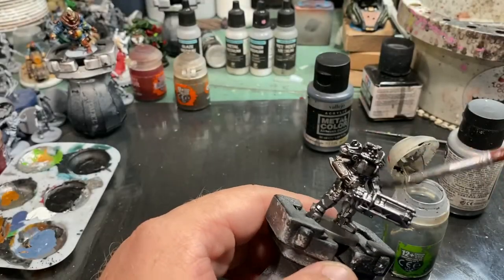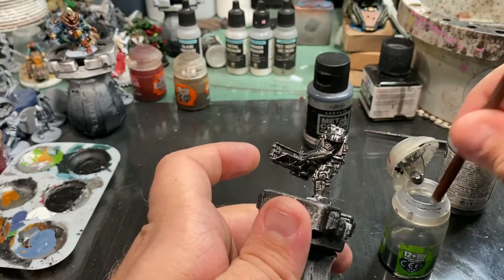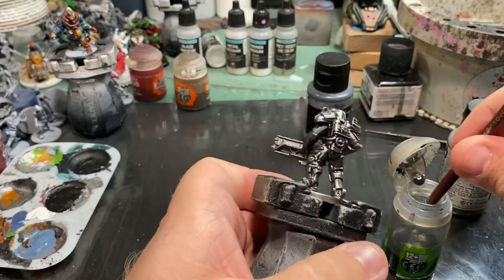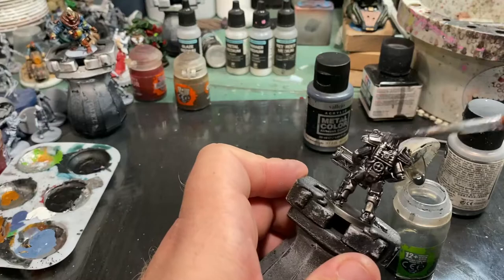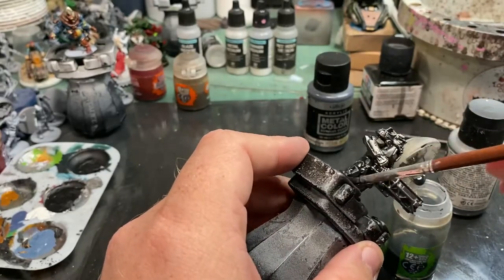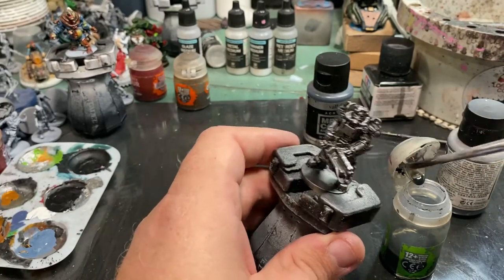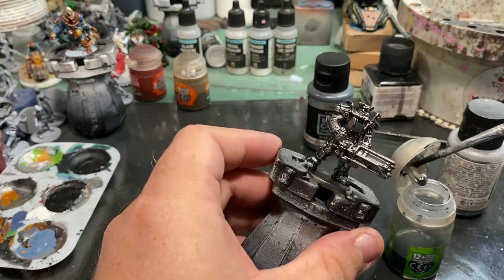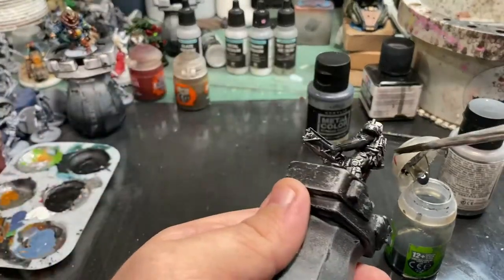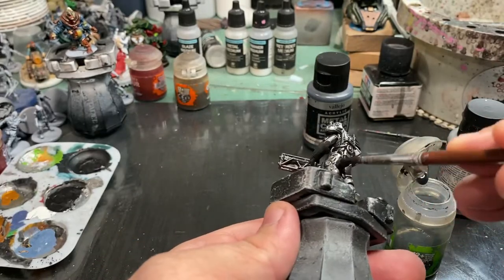Now here is a nice easy step: we are going to hit the entire thing with a black wash. If you don't have Nuln Oil, which is the product I am using, you can just take some airbrush thinner or water and mix it with some black acrylic paint. You are going for a nice all-over wash — deepening those recesses, letting it pool just a tiny bit in all the cracks and crevices. We don't want a coffee-staining effect; we just want it to look like grease and grime settled in the recesses. We will also later add Agrax Earthshade, a brown tone, as well as Seraphim Sepia and Fugan Orange — a yellow and orange tone — but those will be applied selectively.